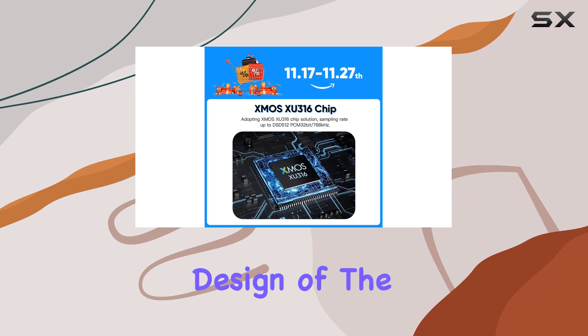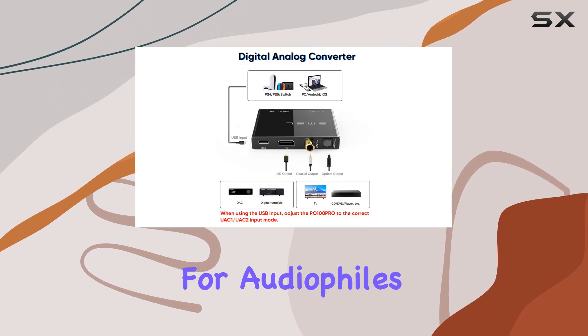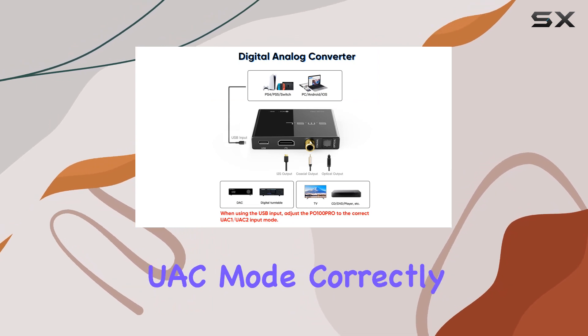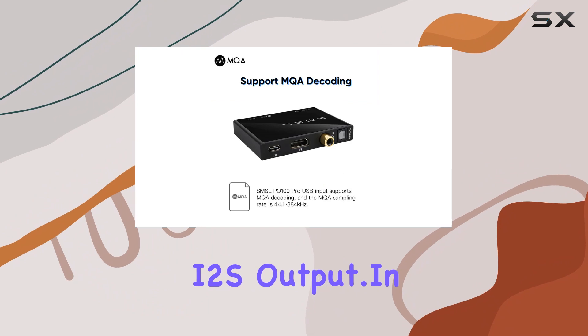The compact and portable design of the PO100 Pro makes it an excellent travel companion for audiophiles on the go. Just remember to adjust the USB UAC mode correctly before use, and switch modes accordingly if opting for I2S output.